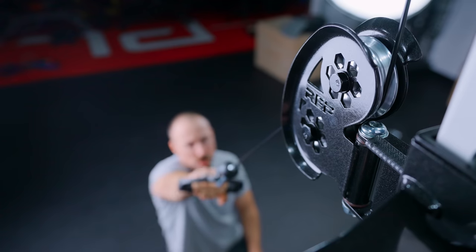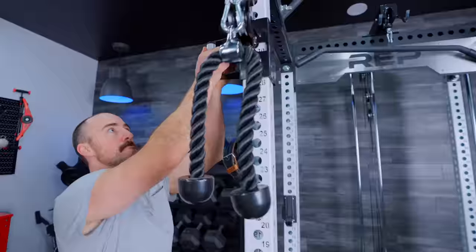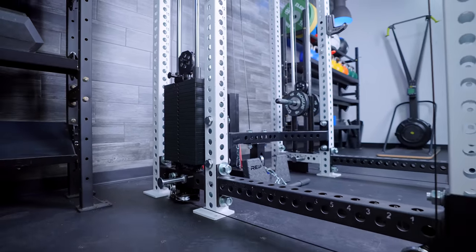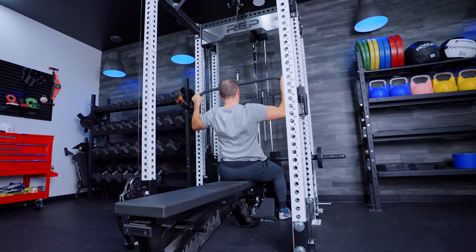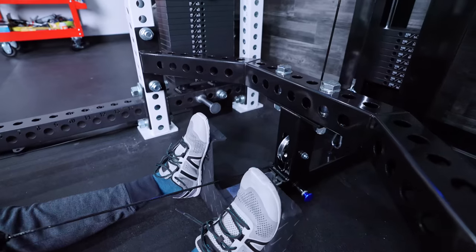First off is the appearance — this is the least important for most people, so I'll hit on it quickly, but I do think it matters. Rep Fitness is starting to develop an aesthetic and a design. Rather than using textured powder coat on cross members and then gloss black on other components, they're starting to use things that come together cohesively. The Athena features the same gloss black on all components throughout that you find on the cross members, which is the same on the Aries.